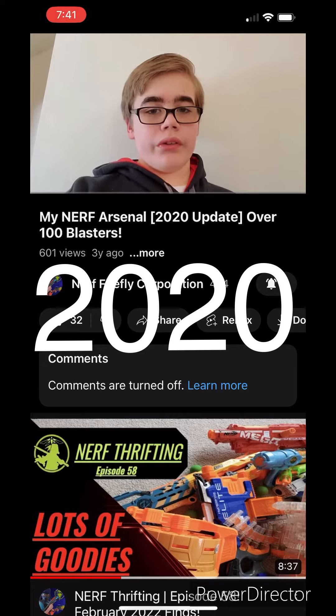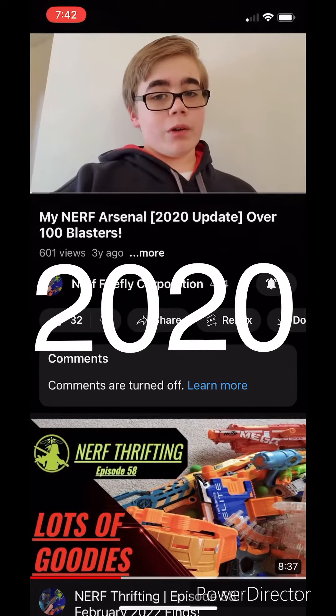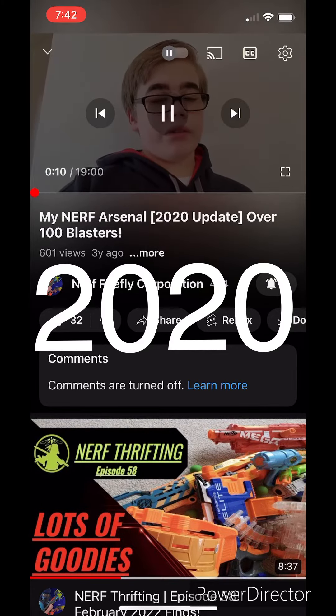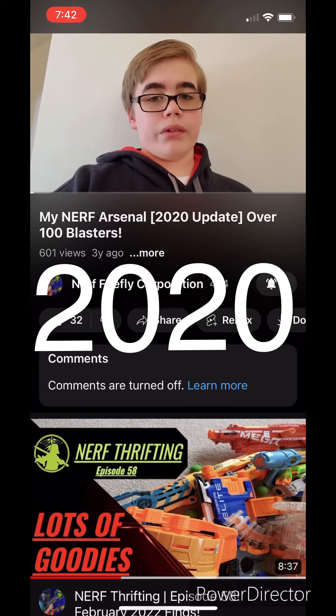Hello everyone, this is Austin from Nerf 55 Core, and this is my 2020 Nerf Arsenal update. It's been quite a while since I did my Arsenal, and that's because I wanted to do this as an annual thing. So every one-year anniversary of my channel, I'm going to do an Arsenal update and just see how much it's grown.